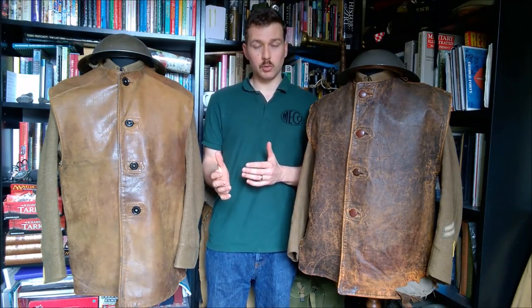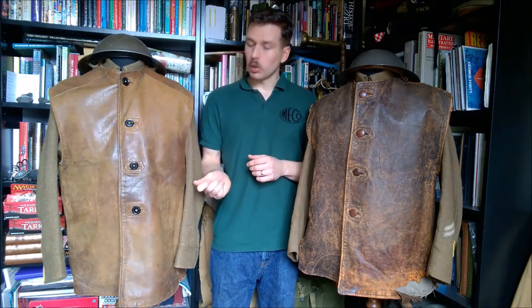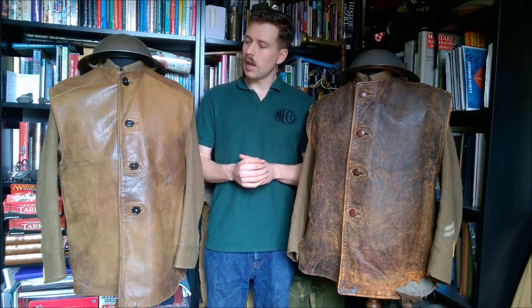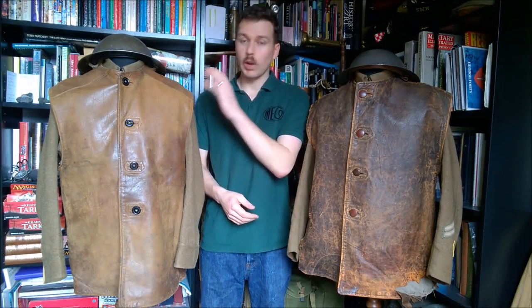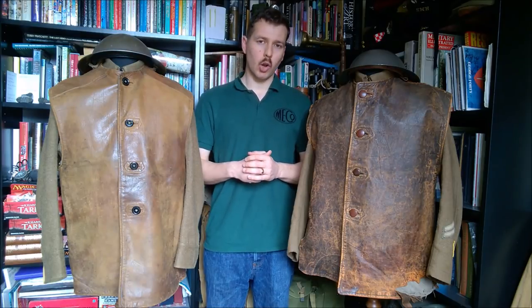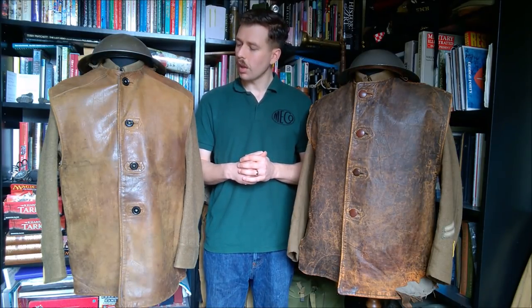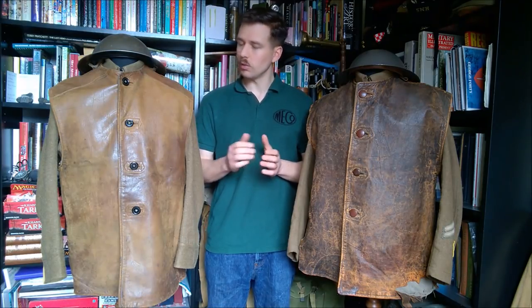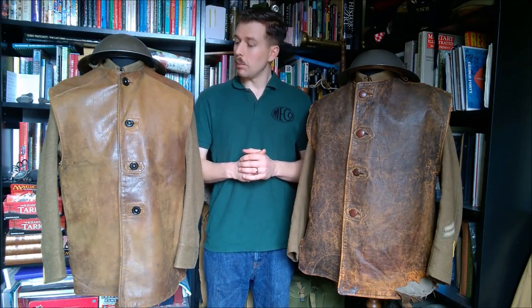So that's an overview looking at the Great War and Second World War issue leather jerkins. This design would live on, being manufactured post-war in PVC — essentially the same design but in faux leather. More recently, a modernised zip-up version was introduced for use with combat uniform, also in faux leather. That's a topic for another video though, as I don't currently have examples of either the PVC or zip-up versions in my collection.